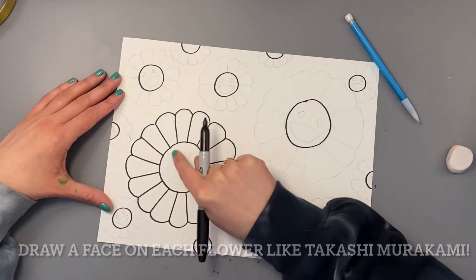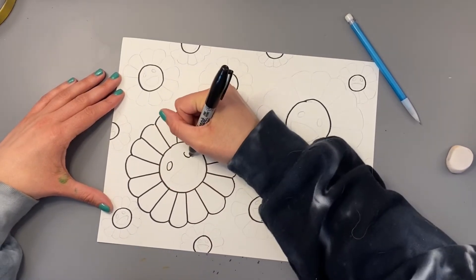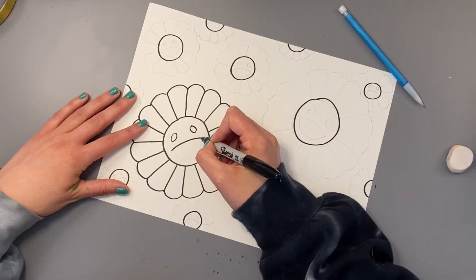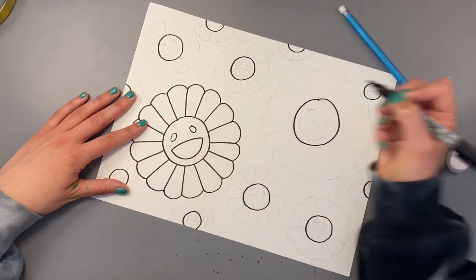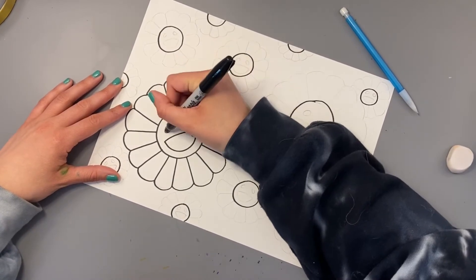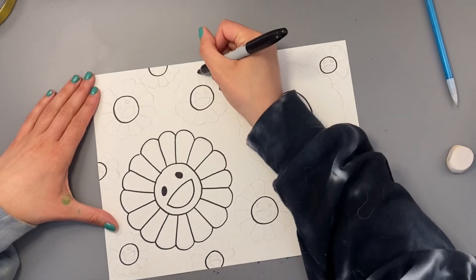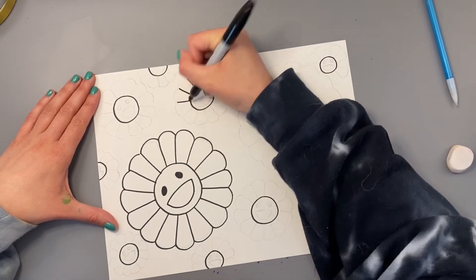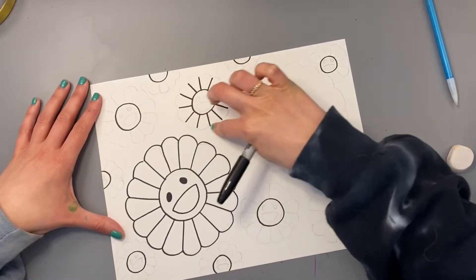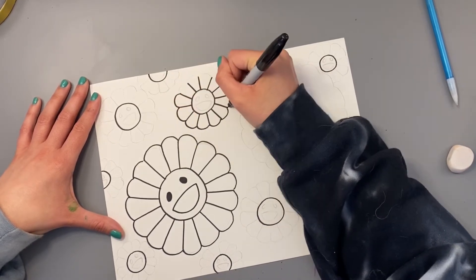Once you've drawn your petal shapes, you can fill in the center of your flower with the famous happy face that is seen on Takashi Murakami's flowers. So we have two ovals for the eyes, a slightly curved line for the top of the mouth, and then a big smile. The smiles on his flowers are very noticeable and give off a positive, happy feeling. We can also color in the eye shapes black. When you're working on a smaller circle, your lines are going to be a little bit shorter. It's like they come out from the circle like light coming out from the sun — but this isn't a sun, it's a flower.